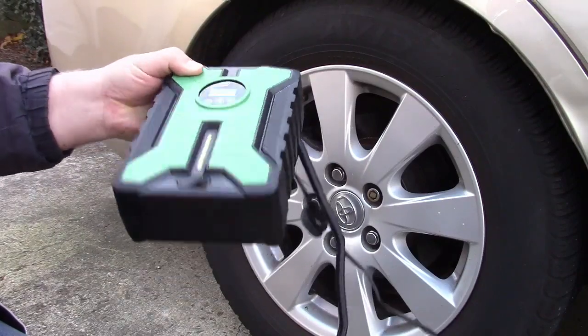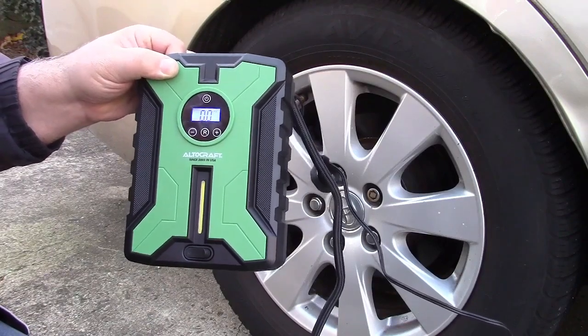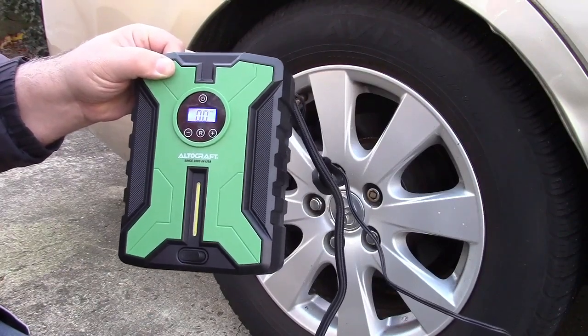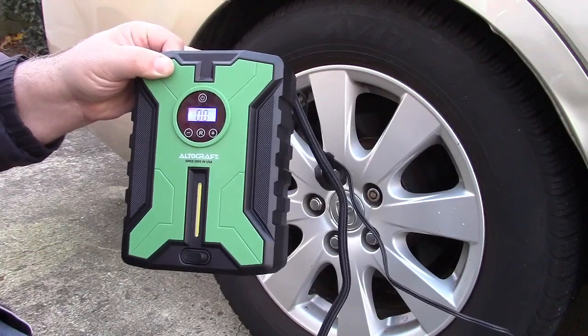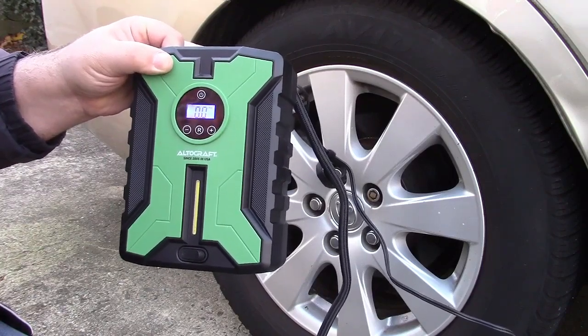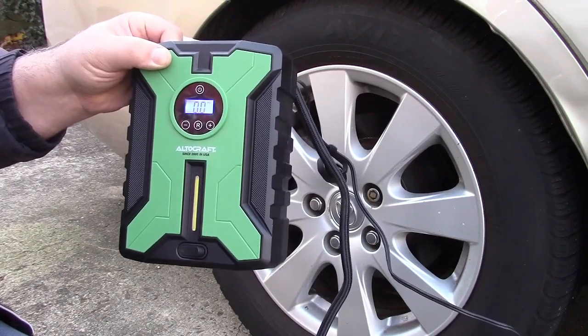So all around it works great. This was the Altocraft 12 volt car tire inflator. If you'd like to purchase this item I'll leave a link in the video description where you can find it available for sale on Amazon. Thanks for watching — make sure you click like, click subscribe, and take care. We'll see you next time. Bye-bye.